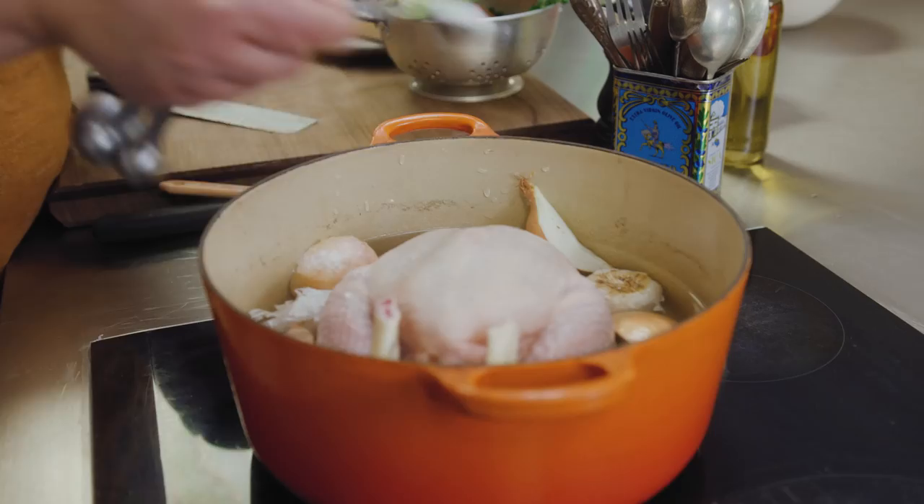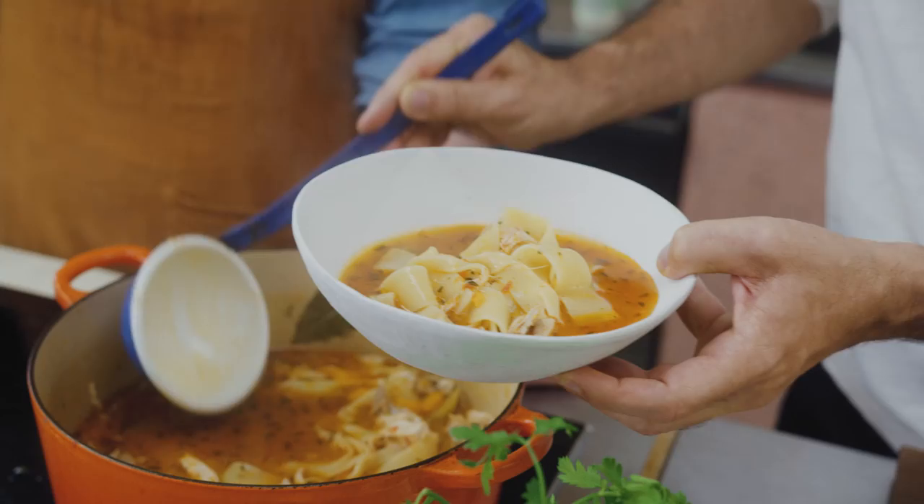We don't want anything bland here. So, Verena, what's for dinner? Chicken soup. Not just any chicken soup, but magical chicken soup. With parmesan rind. Yeah, and pappardelle. Pappardelle.